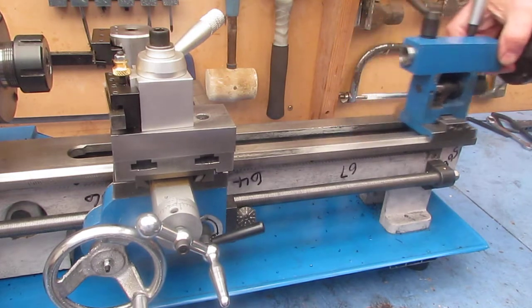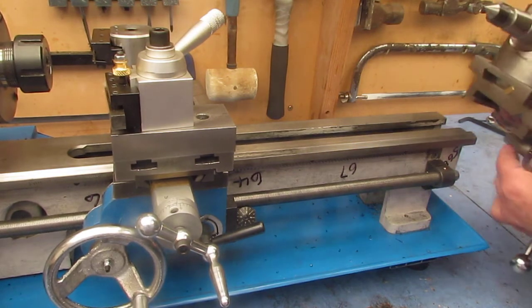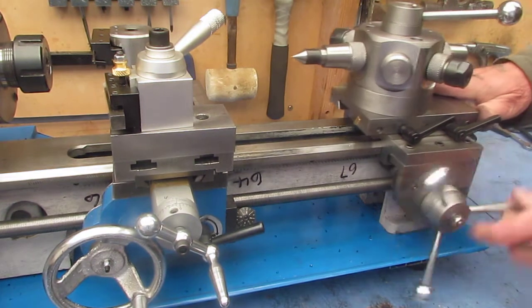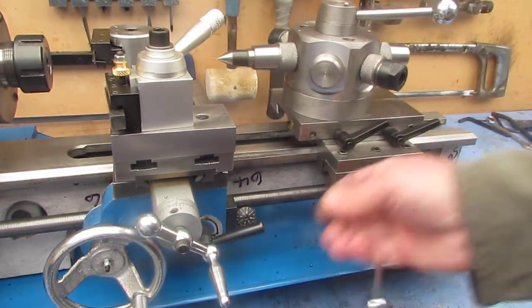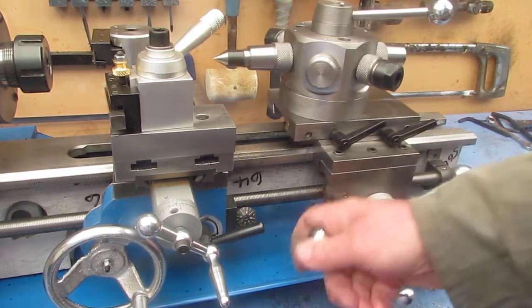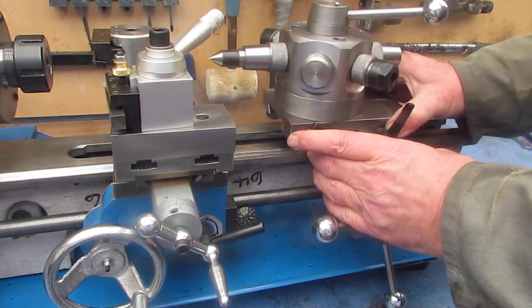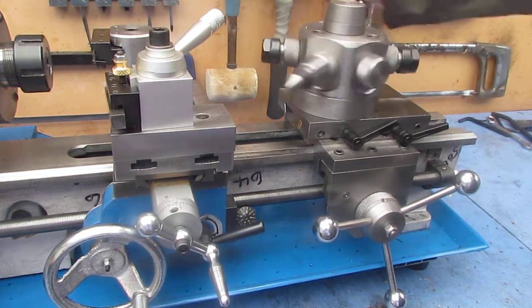The tailstock slides off. The compound assembly slides on — no screws required. So we have the main rack and pinion feed, then a secondary dovetail feed just for positioning, and then we have the capstan.